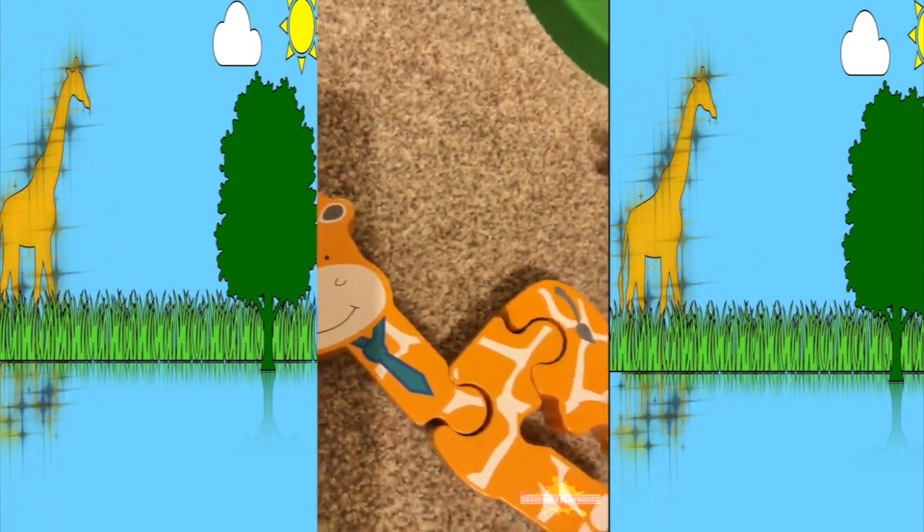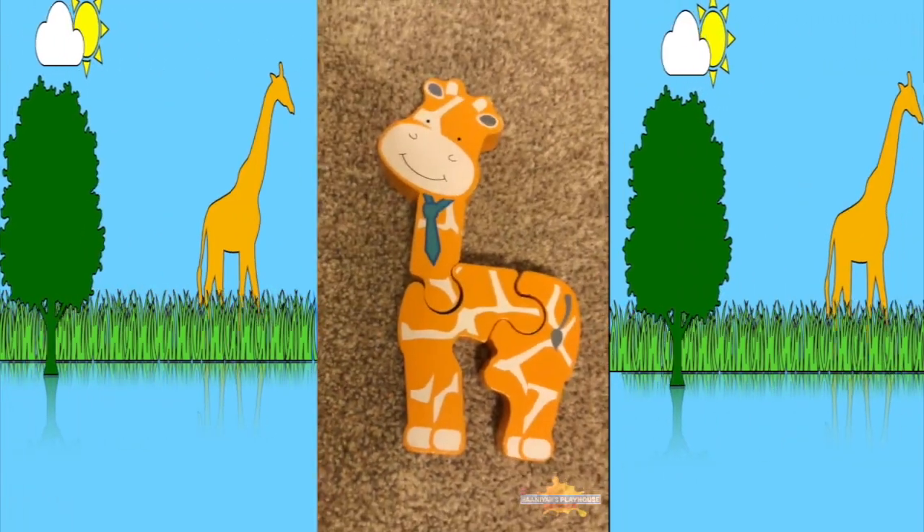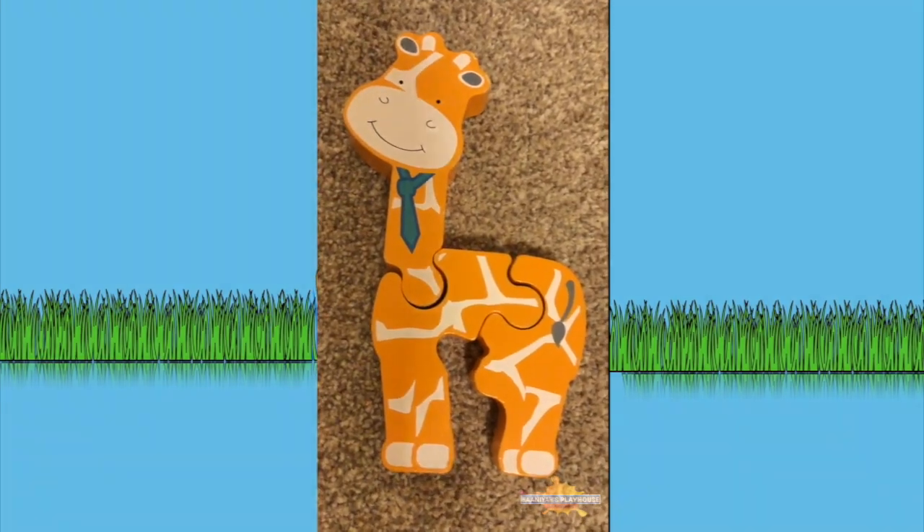There. Look — woohoo! We built a giraffe, and he looks amazing.